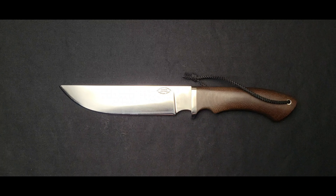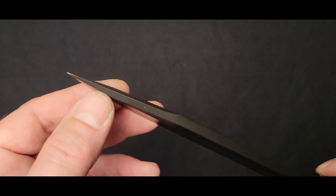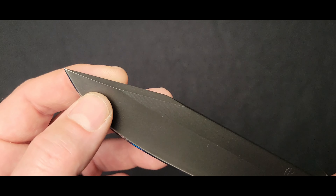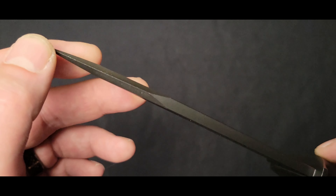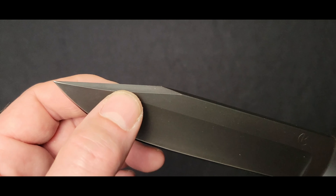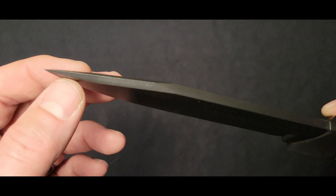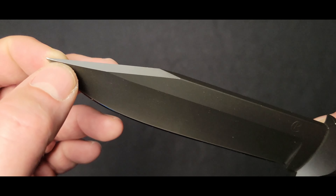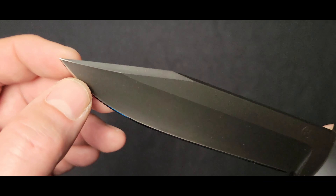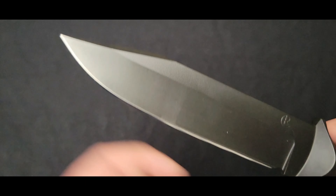Another feature that we find on fixed blade knives — not present on this camp knife — is the swedge. The swedge is a steeply beveled spine near the tip. They can be almost sharp, but they're very rarely truly sharp. This reduces a little bit of weight, but mostly it decreases your thickness towards the tip in a way that still allows the point to hold a very fine edge. This raised portion, as little as it may seem, adds just enough extra material to add some toughness to the point.